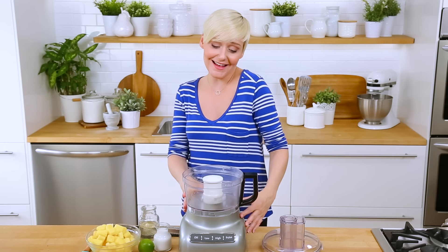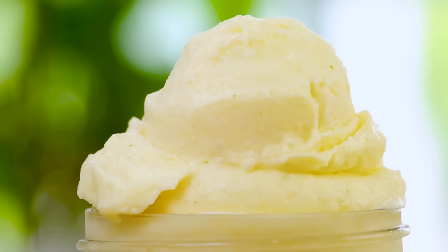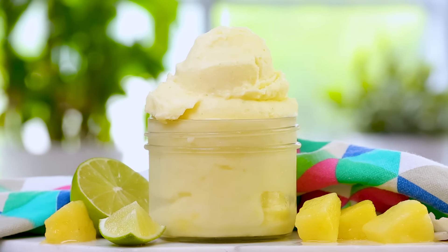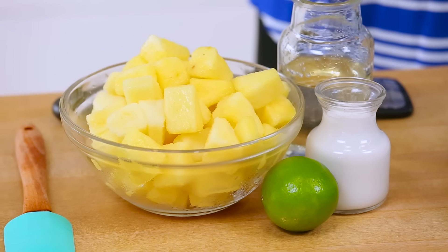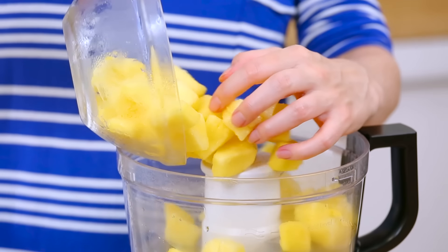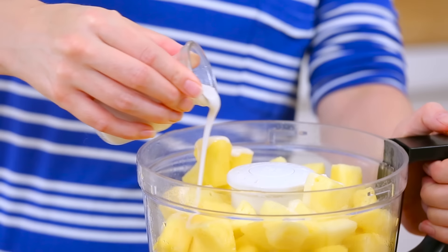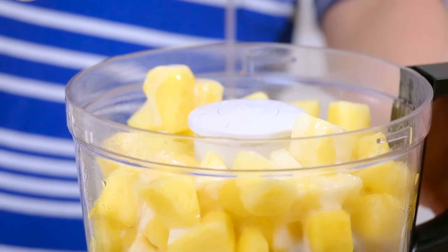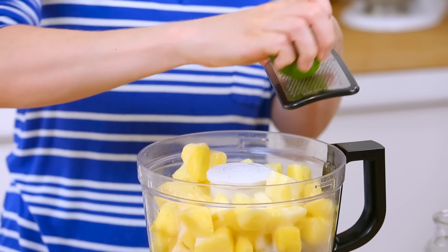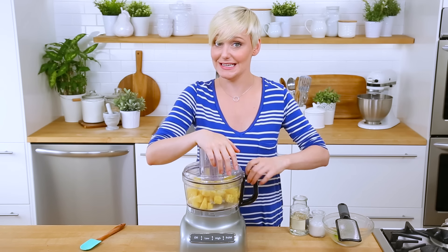If you like piña colada, you have come to the right place because our next sorbet is a piña colada sorbet. Nothing reminds me of vacation quite like the flavor of a piña colada. So this is a combination of frozen pineapple, a good splash of coconut milk. We're also adding our sugar syrup, of course, and then I'm going to finish it off with the zest and juice of one lime. On goes our lid — this is going to be great!